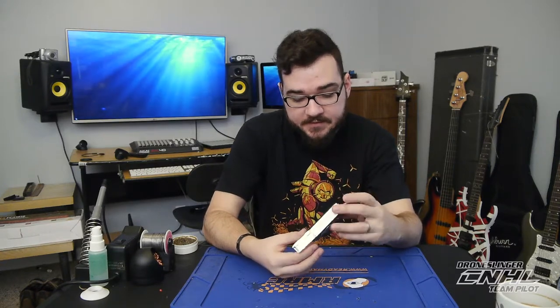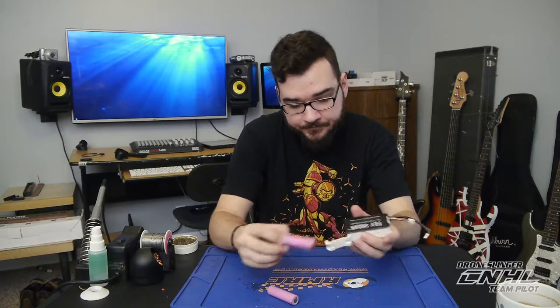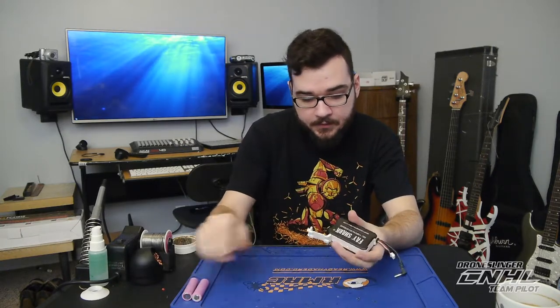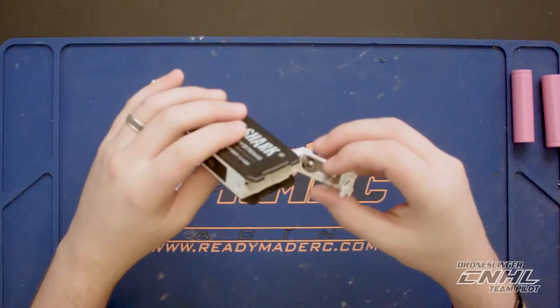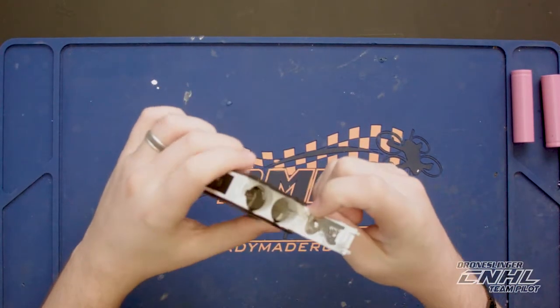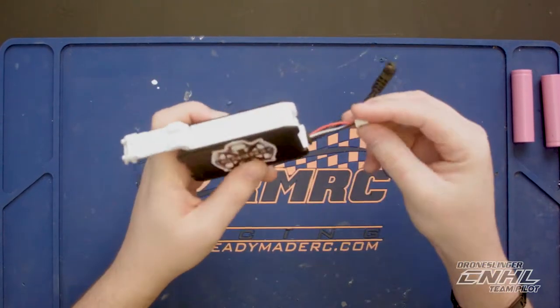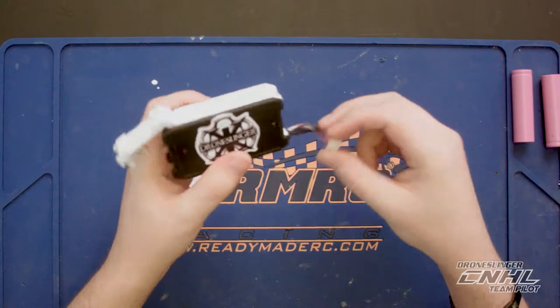I'll take my batteries out here. What you can see is this is where the white wire is going — it's running down through the case, out this little grommet here, and into my balance connector.